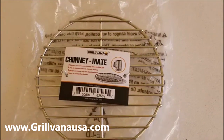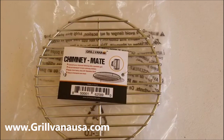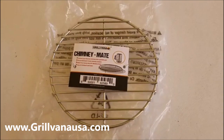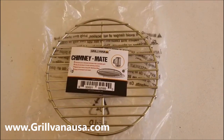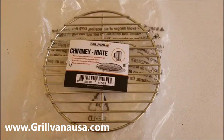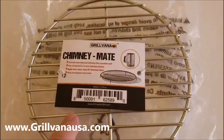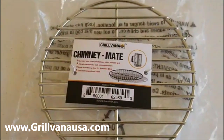Hey, I'm Barbecue Rando here. I just got my order in from Grillvana. Grillvana has a few items on their website — I kind of just discovered them recently — where they make accessories and grates for Weber grills. One of the things about their products is they make them with a special stainless steel that does not rust.